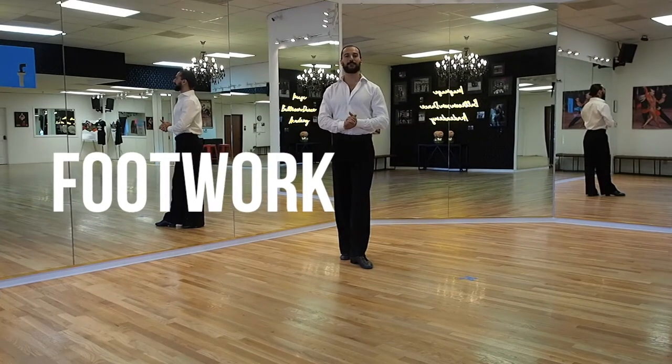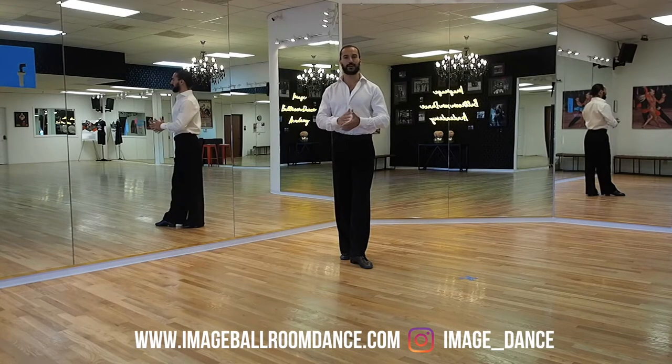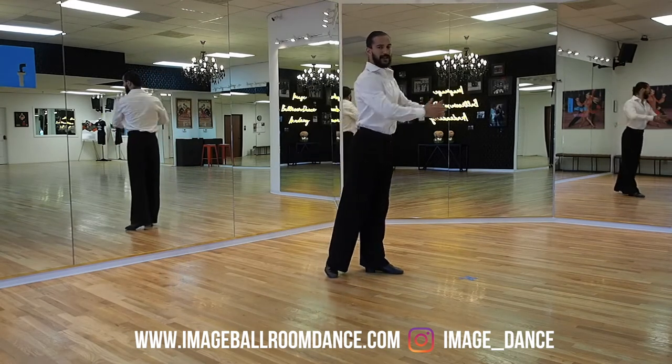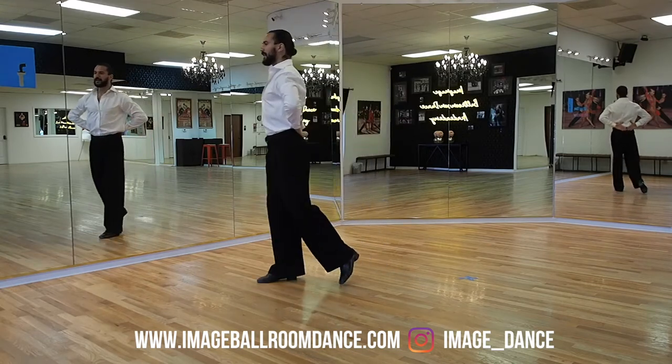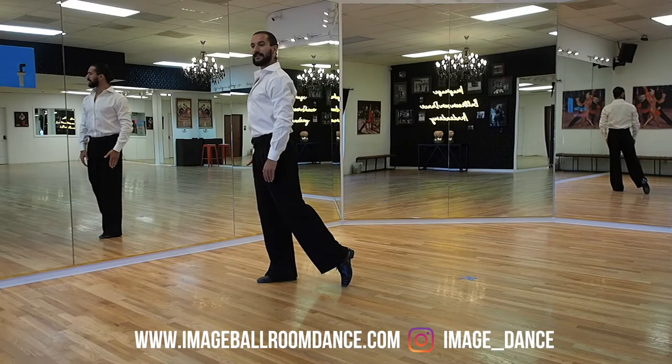Next we continue with the footwork of your back lock in international style waltz. We're going to start with the leader's footwork first. You're going to start with your back to the line of dance. So this is going to be my line of dance. I'm going to turn my back to the line of dance. I'm going to start standing on my right leg.